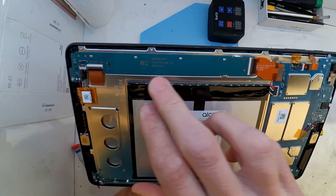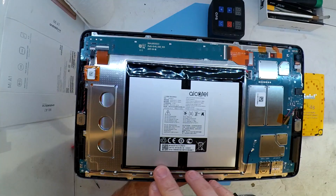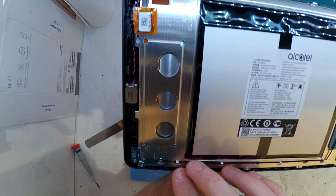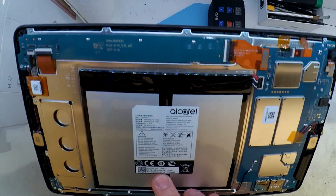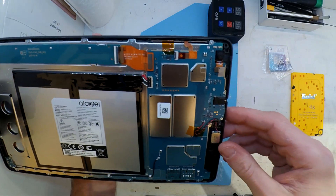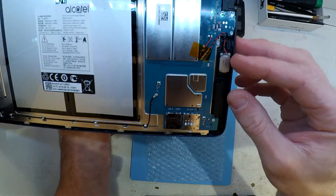Now that we're in there we can see this is an Alcatel — I believe it says Pixie 5 up the top there in gold writing. The board itself looks usually better quality than the typical Pendo or Chinese tablets that I see, which is a good step up considering that people are probably paying quite a bit for these, even though they're a fairly plain machine spec wise.